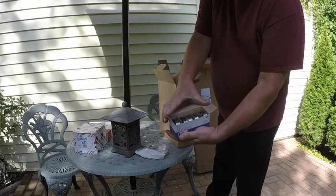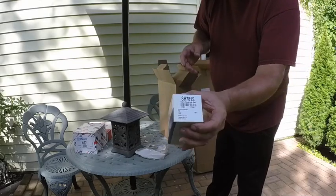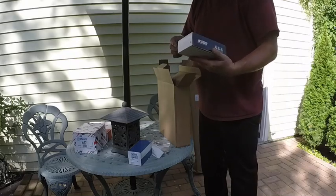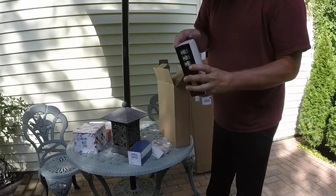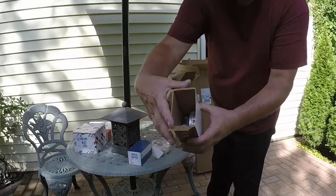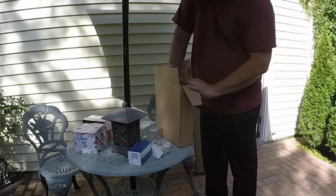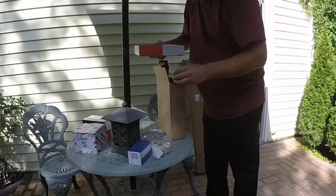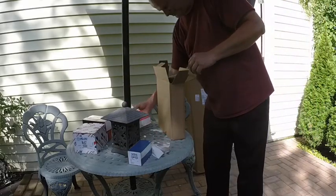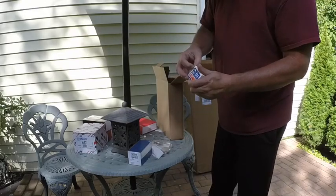Cam bearings. These are, I believe, the main and the rod bearings. These are the piston rings and I'm not going to take them out of the box yet. These are all the hydraulic valve lifters.